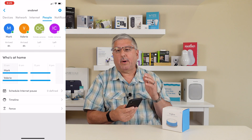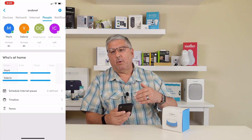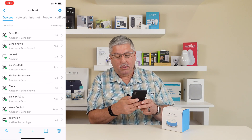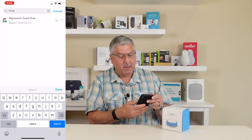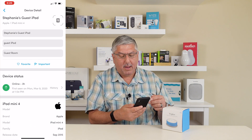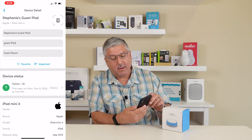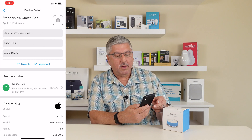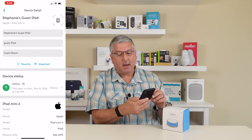Let's first take a look at Devices, because that's where we can see what is on our network and control that. If we go to Devices and use search, we're going to search for Stephanie. You get Stephanie's Guest iPad — I'll explain that later when we talk about people. But if I bring up her iPad, it allows me to say, here's Stephanie's Guest iPad. I call it a Guest iPad because it's kind of the category it is. And then what room is it in? I keep it in the guest bedroom, so we can mark that down.